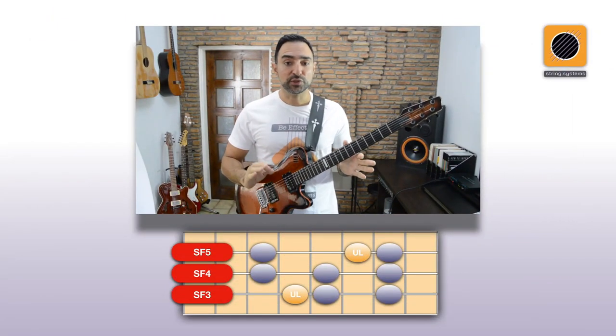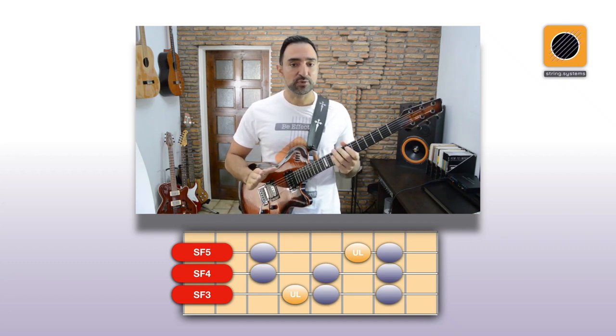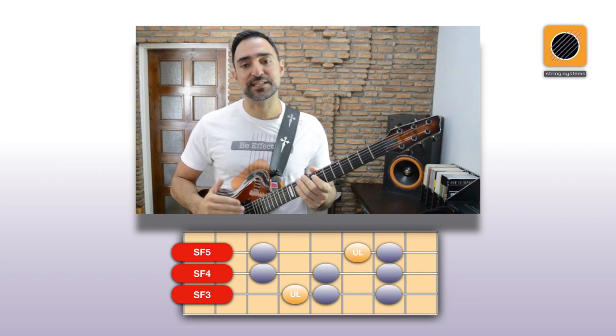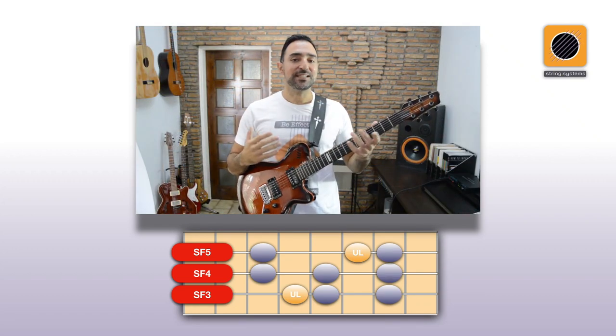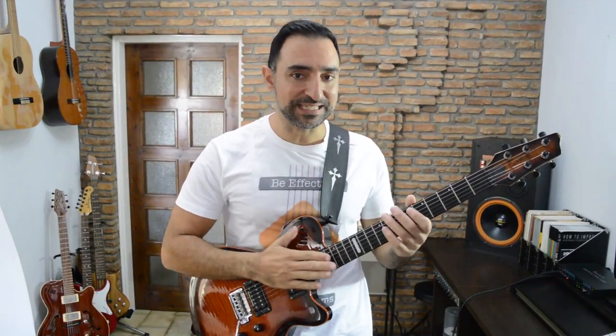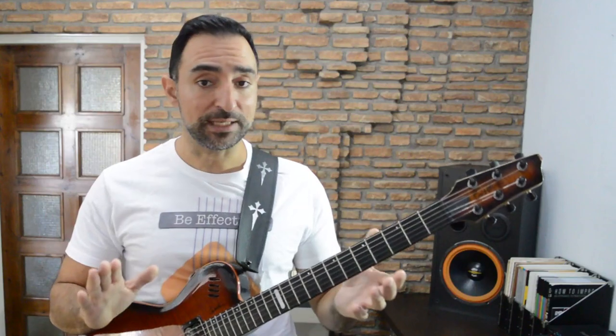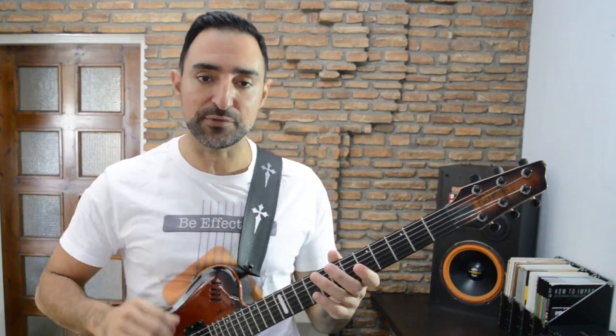In today's video we're going to use this three-string configuration for the A Ultra Locrian. The string fragments are numbered SF3, SF4, and SF5 because they are part of a bigger system, but you don't really need to worry about that right now — just play. I will show you a quick example of how this is played in all positions. Don't try to play it, just watch, because in the drill you'll have the exact diagrams below to guide you through.